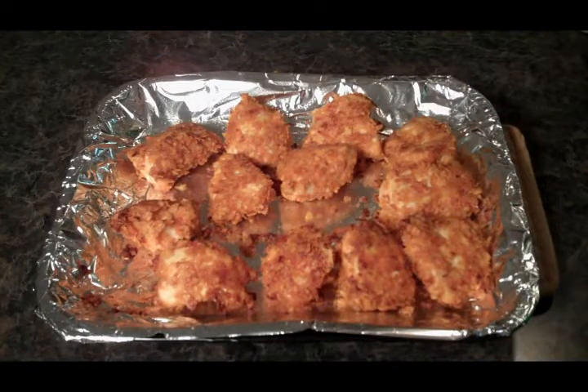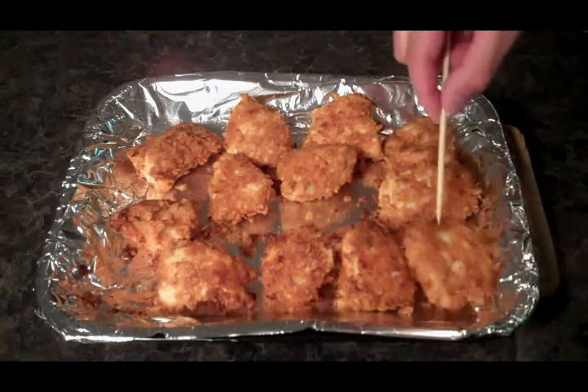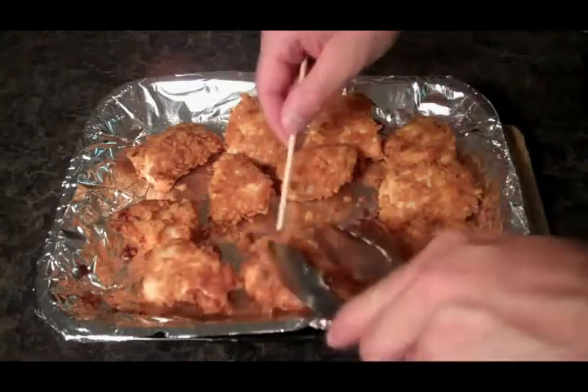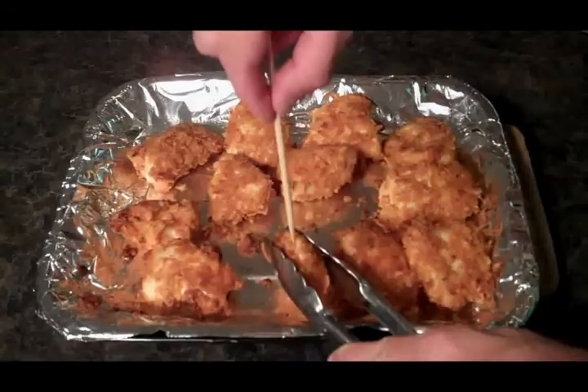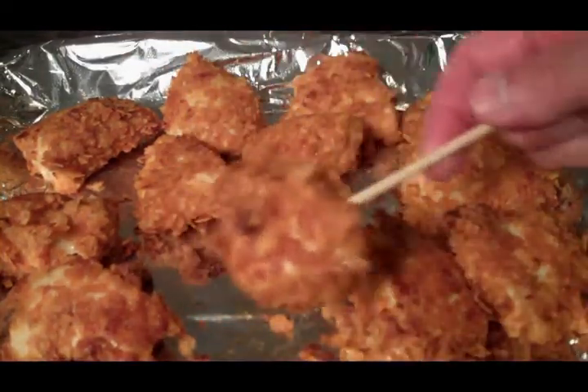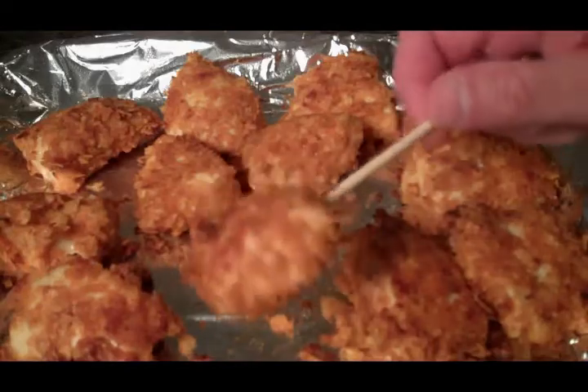Here's our chicken straight out of the oven. The chips stuck a lot better than I thought they would. Now all we need to do is put our lollipop sticks in. Come in nice and close here — and look at that, a chip chicken lollipop.